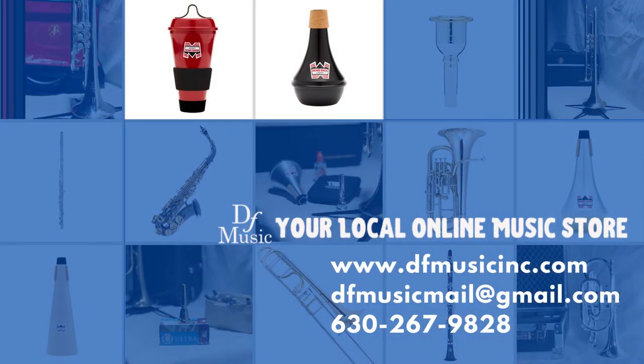For more information on those practice mutes, check out our website. They're excellent mutes and everybody could use one of these right now. Thank you!